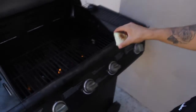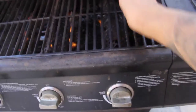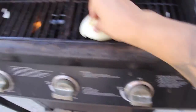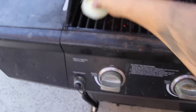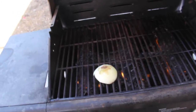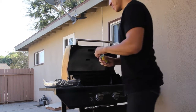So you get this onion and you place it on the grill and you just scrub away — the whole grill, everything. No shortcuts. Be careful because it burns after a while. Make sure the whole thing gets clean. Now that it's been cleaned with the onion, time to make some chicken.